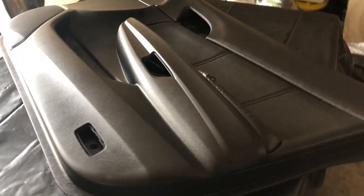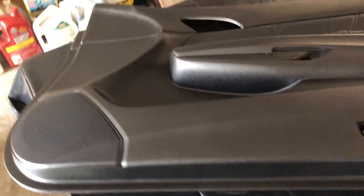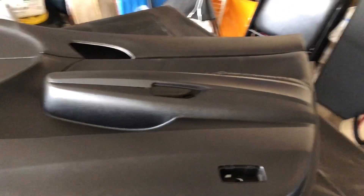This is after the third coat. It's not completely done — I'm gonna put two more coats on, and I should be done with this door.